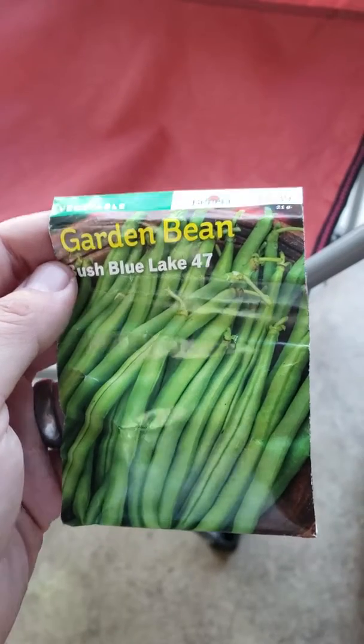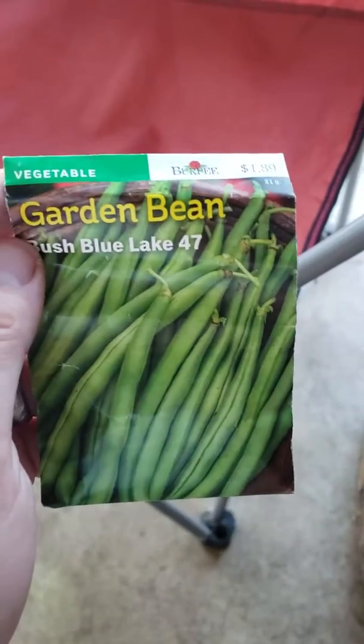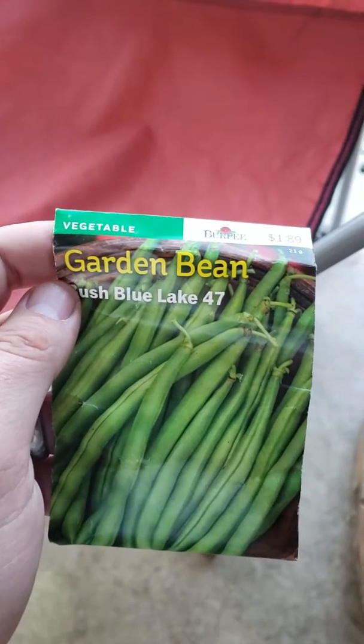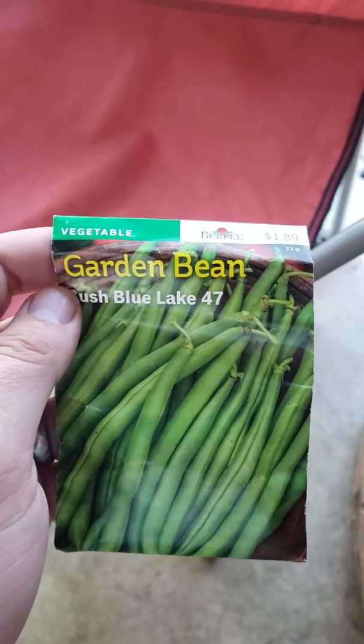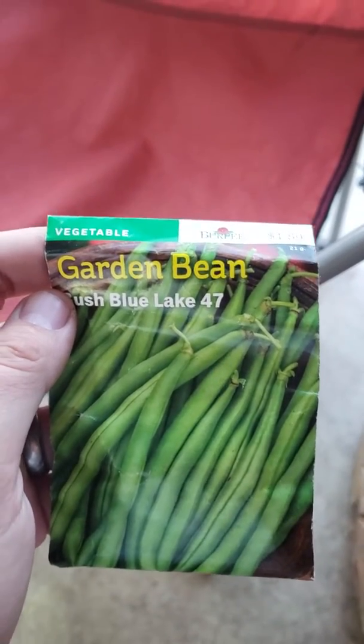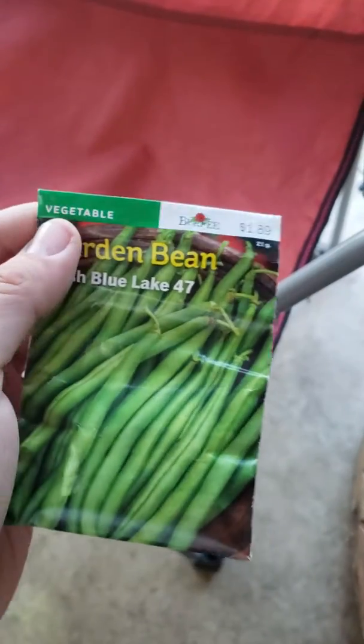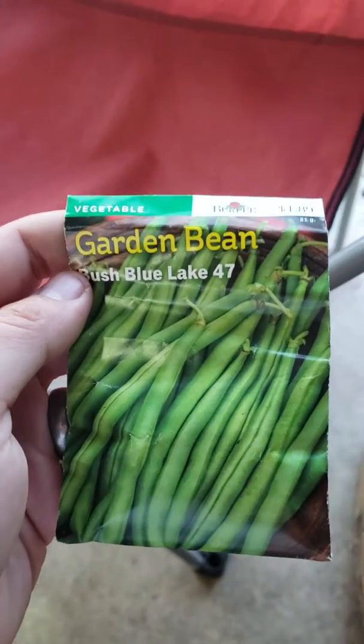And then your plants, your cannabis plants, are going to be able to use the nitrogen that the beans delivered into the soil to grow nice, healthy, strong, green vegetative branches and leaves. It's really simple, it's really cheap, and you get beans out of it.